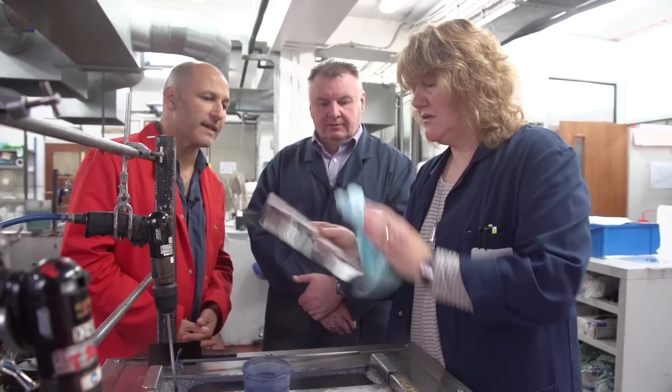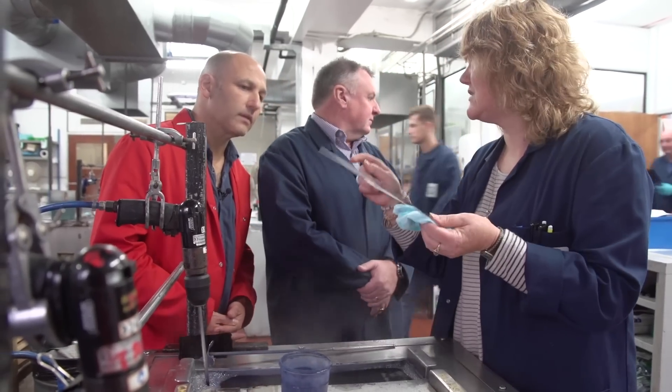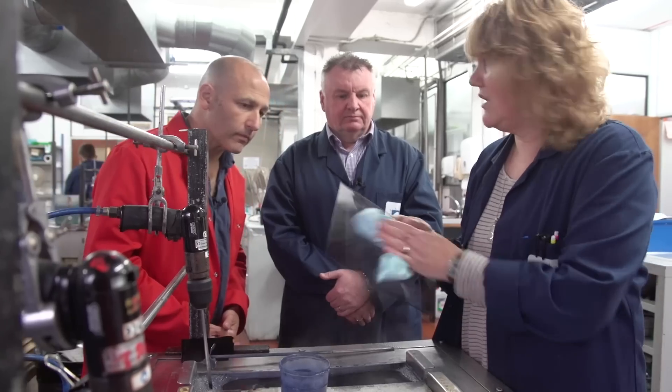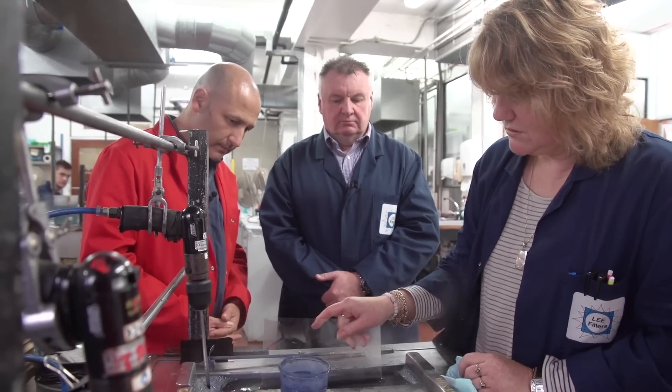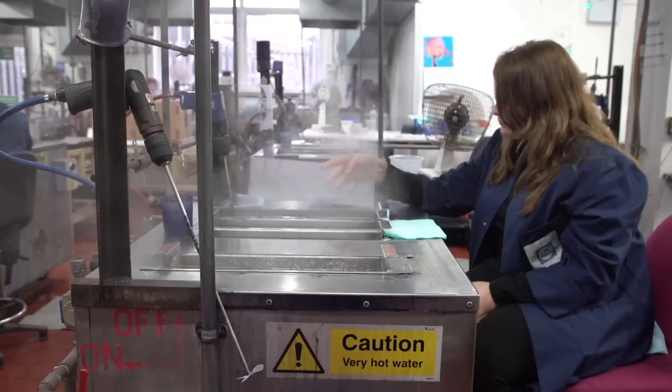Take it out every now and again to inspect it — just wipe it over so you don't get a lot of steam marks. Obviously it's steam and everything in there. All of these tanks are the same for different brands.